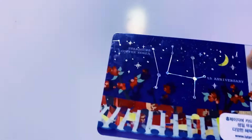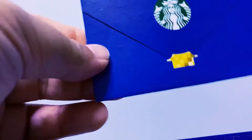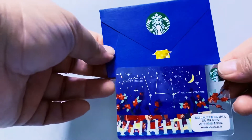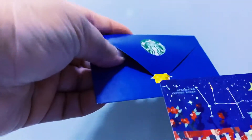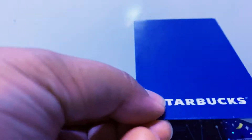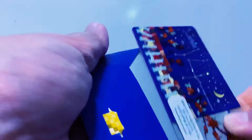This one is the Starbucks Korea 14th Anniversary card, and this is the corresponding envelope. It's very simple — just a house design and no pattern on the outside of the envelope.